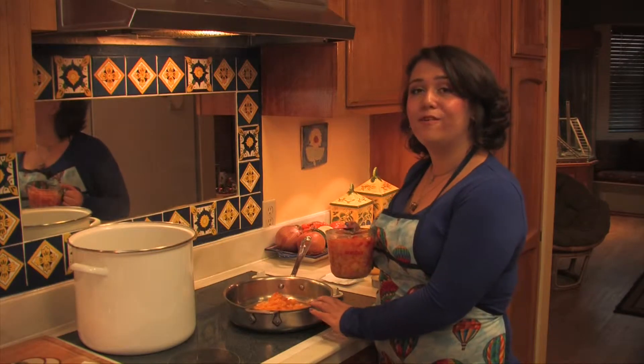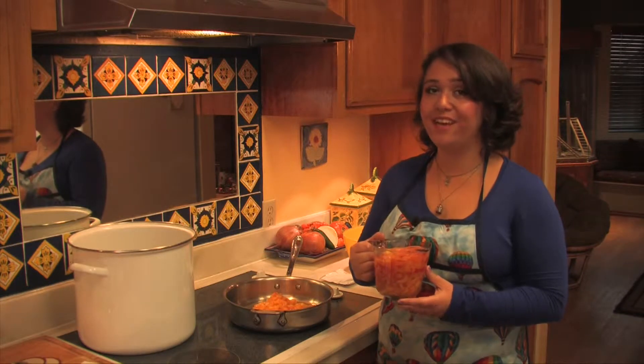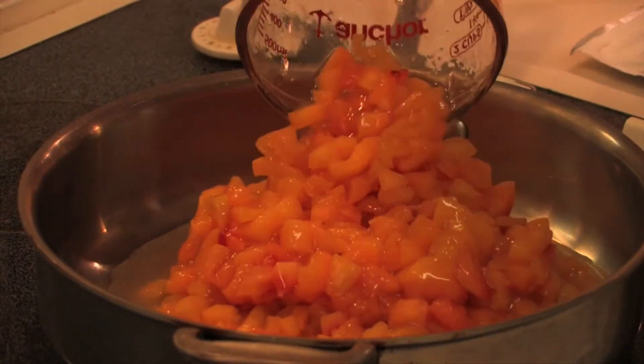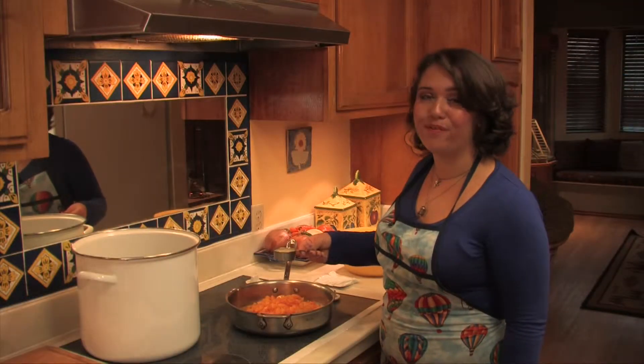I start with a stainless steel non-reactive pan. I add four cups of chopped and peeled peaches. You can use frozen, fresh, or a mixture of both. Now I add a quarter cup of lemon juice.